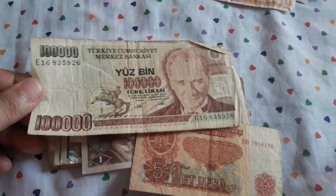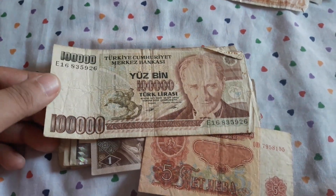An old Turkish lira — 100,000. Back to eBay.